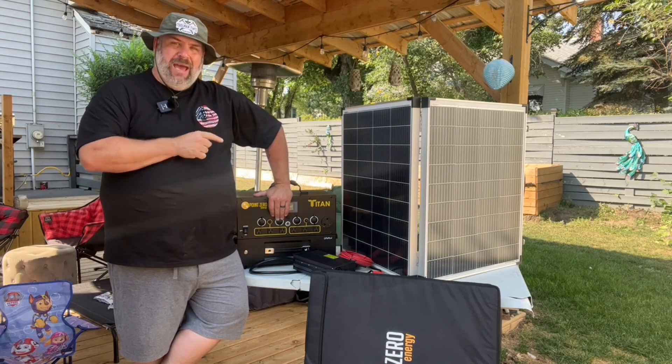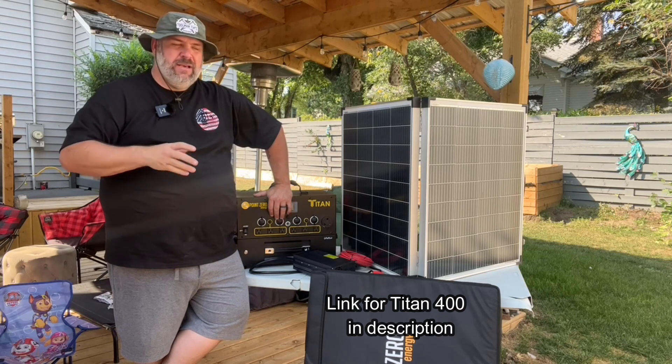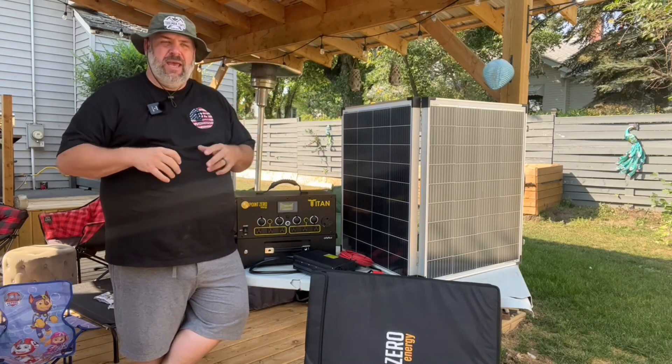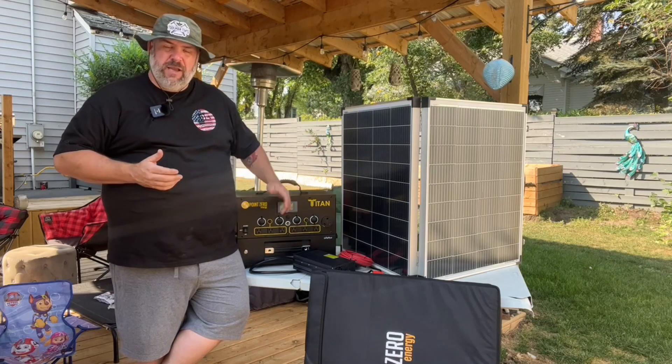The real challenge will be at Prepper Camp — about five days without any real plug-in wall power. So we're just going to be relying on solar. I'm going to be running a box fan in my truck tent, maybe a few other items, charging some devices. We'll see how this thing holds up.